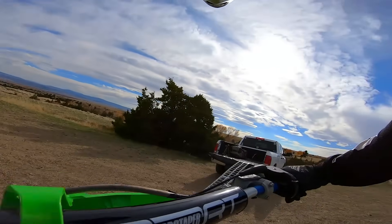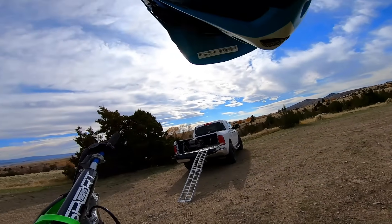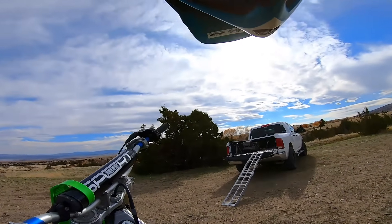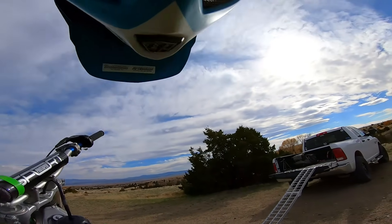It's running frickin' perfect. I feel good about this bike — someone's gonna love this thing. Stoked to give it a nice, new, fresh life.